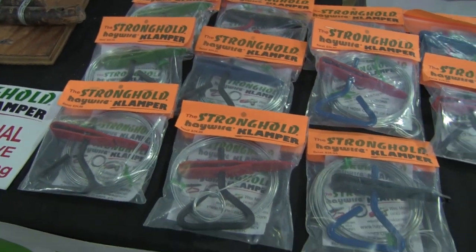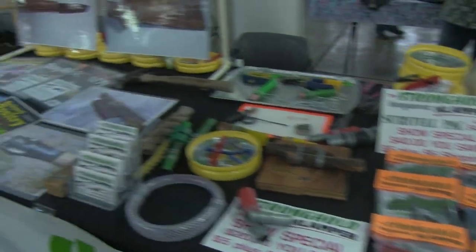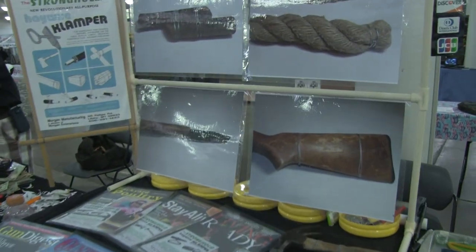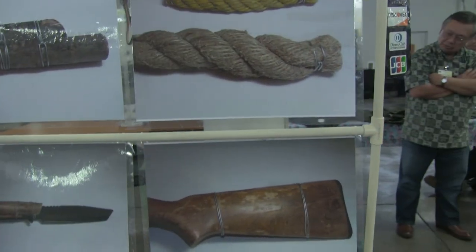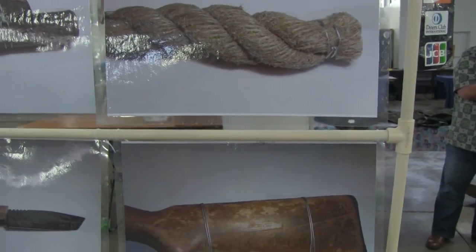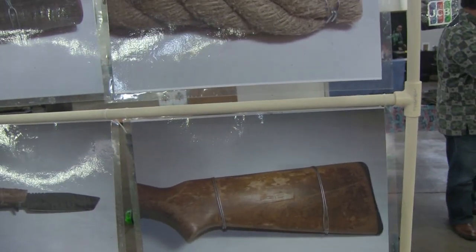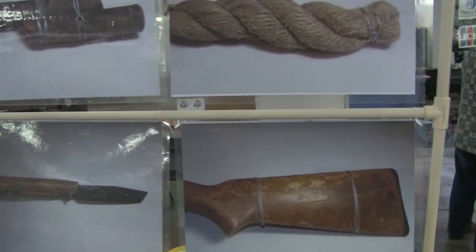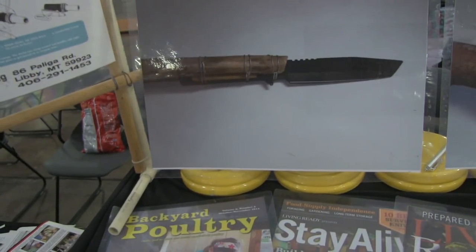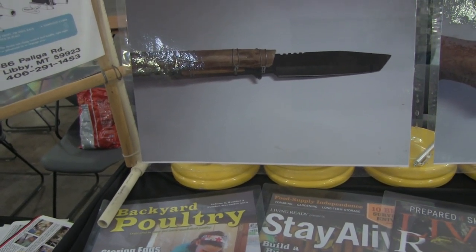Wes Morgan is the gentleman's name that owns this. He lives in Libby, Montana, and is here at the gun show in Hawaii. You can fix the end of ropes so they don't fray, so you don't have to actually melt them on hemp rope like this — that won't melt, so you have to get the end gathered up with something else. You can also attach a knife to a stick and make a spear out of it.